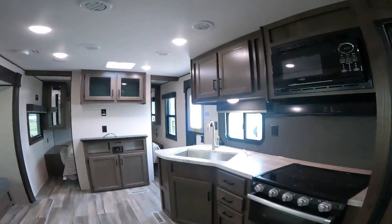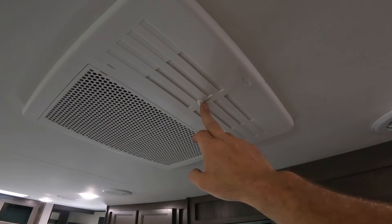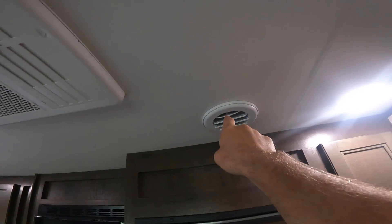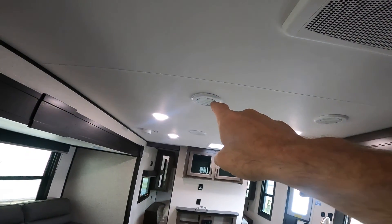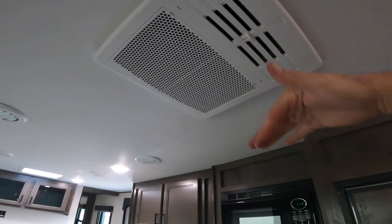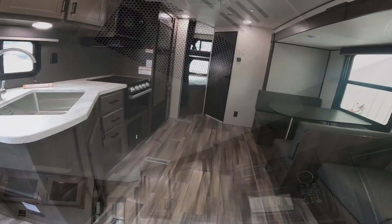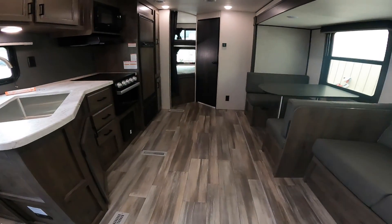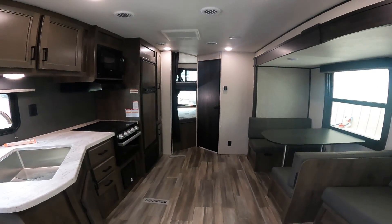Regarding the air conditioning: note the baffles on top of the unit. With these baffles closed, air will be diverted to the ports located throughout the RV. With the baffles open, the majority of the air will fall directly to the floor right here. That does it for the virtual orientation for the 2022 Autumn Ridge Outfitter 26 BHS.